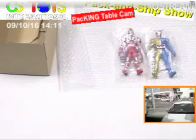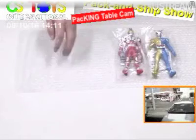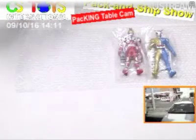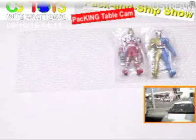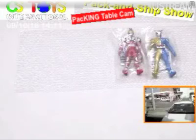Thank you very much for being with us at CS Toys International Pack and Ship Show. Right now we are looking at the packing table, and I can see the Luna Trigger figure and also the Kamen Rider Fives Blaster Foams.